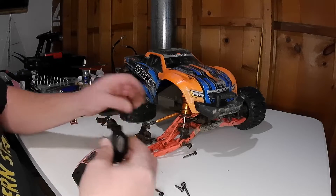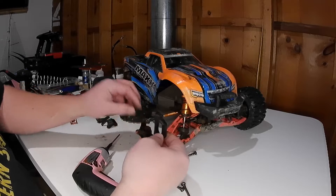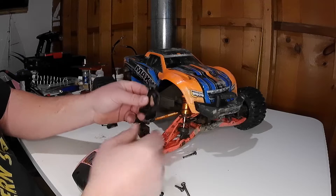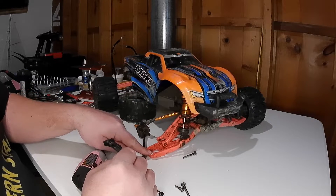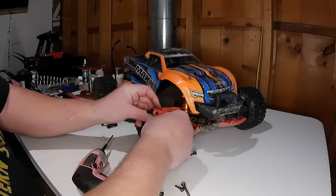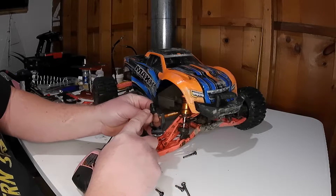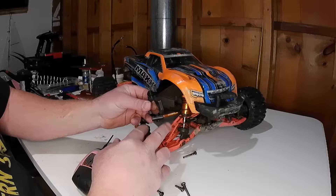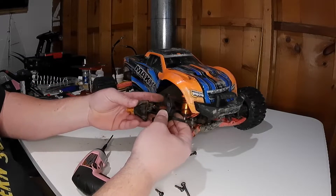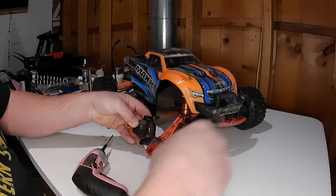First we're going to slide the axle. You want to look too, because not only is it left and right orientation, there's a top and a bottom. The lower control arm and the top control arm are not the same width, so you want to pay attention to that as you slide it over the hub assembly. The narrower part is going to be on top, whereas the wider part will be on the bottom.